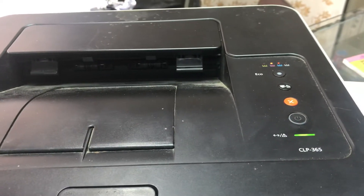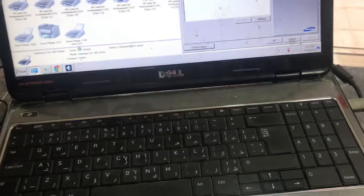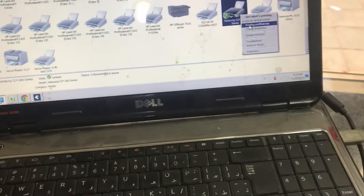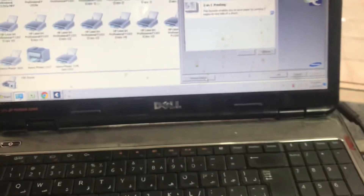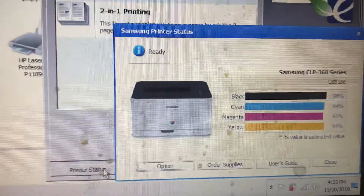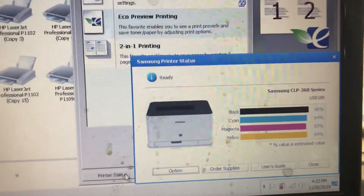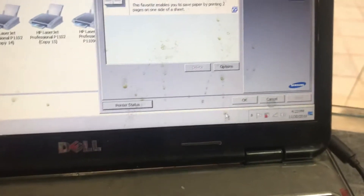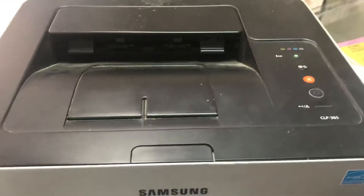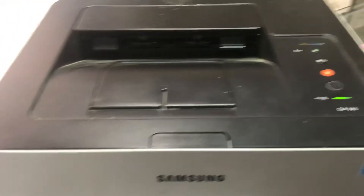It's started initializing. Here we go — I'll check the printer status. Warming up, please wait... Ready! Now there is no more error for the waste ink container. I'll check with a test print to see if it's fully fixed. It's printing fine — you can see there is no error here.